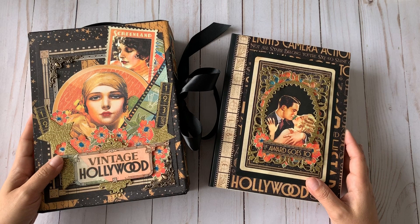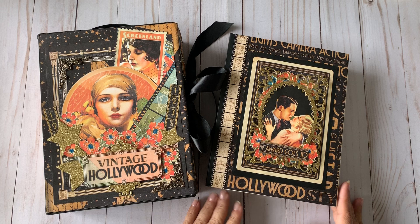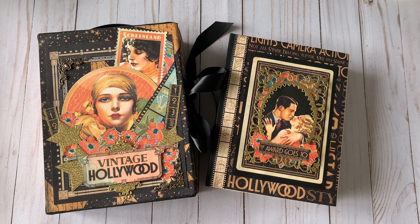I hope you guys liked my Graphic 45 Vintage Hollywood album. This will be on the blog with more pictures. Thank you so much for watching — this is Glenys from Craft Room Secrets. If you have any questions, just leave them down below, and have a great afternoon!